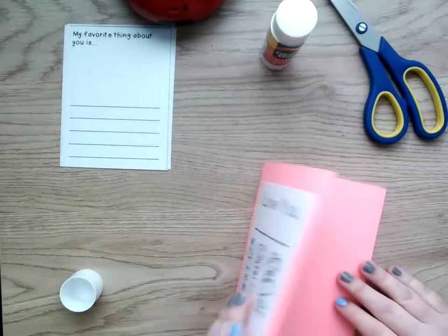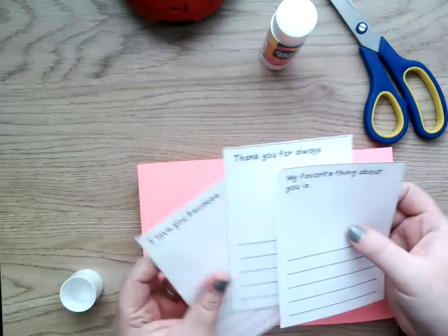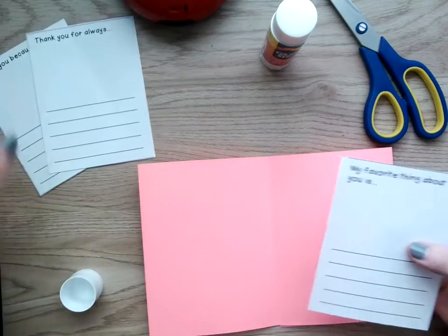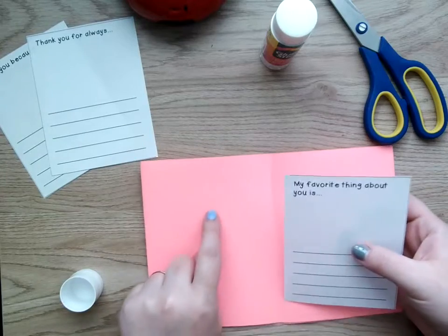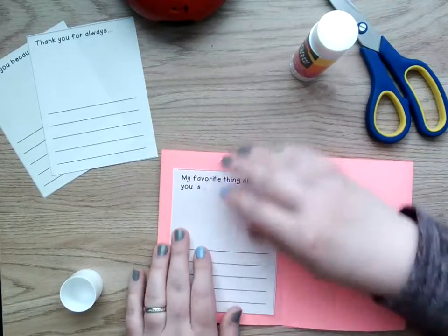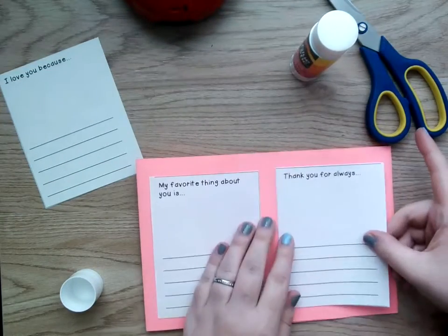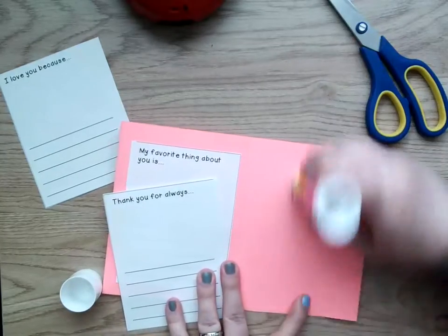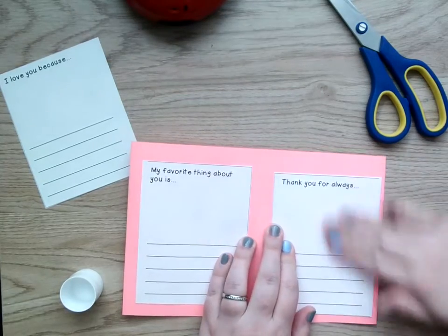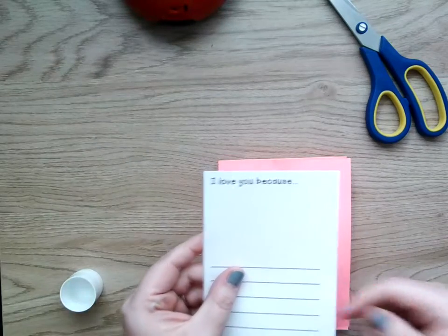And then I'm going to open the zigzag right here, so I have two pages right next to each other. I'm going to find two — whichever two you want. They don't have to go in a specific order, they can go in any order you want. I'm going to do 'my favorite thing about you' on the first page here. Again, a little bit of glue, stick it down. And then I'm going to grab the 'thank you for always' and put it here. Try to get it in the middle. And then on the back, I'm going to close my book. On the very back, I'm going to glue the 'I love you because.'